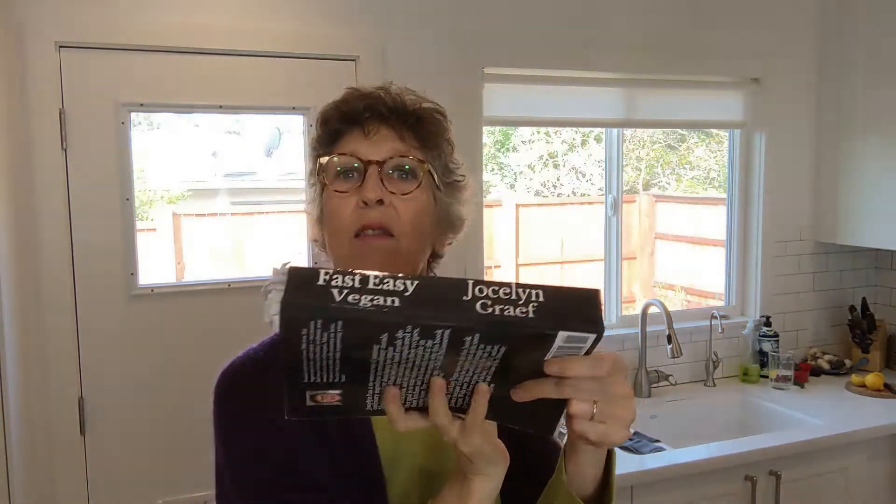Hi, I'm Jocelyn. Welcome to class. Today we're doing a cauliflower curry, which is in the book we're working from. If you have it, great — if you don't, it's okay. The recipes are very thorough. So the Fast Easy Vegan Cookbook on page 467: the cauliflower curry. That's what we're doing.